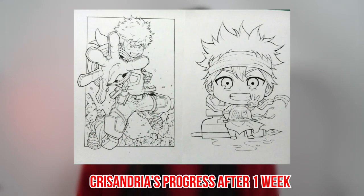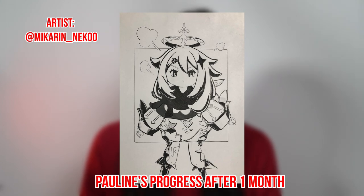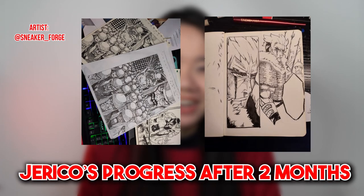Here's something that our student Chrysandria made. She was able to do this in just one week after using dip pens. This one was done by our student Pauline. She was able to do this after just one month. This one was done by our student Jericho. He was already making his own original manga panels using dip pens after learning it for two months.